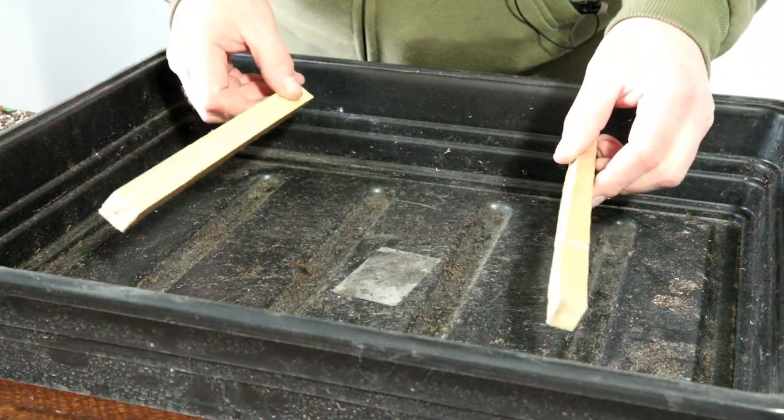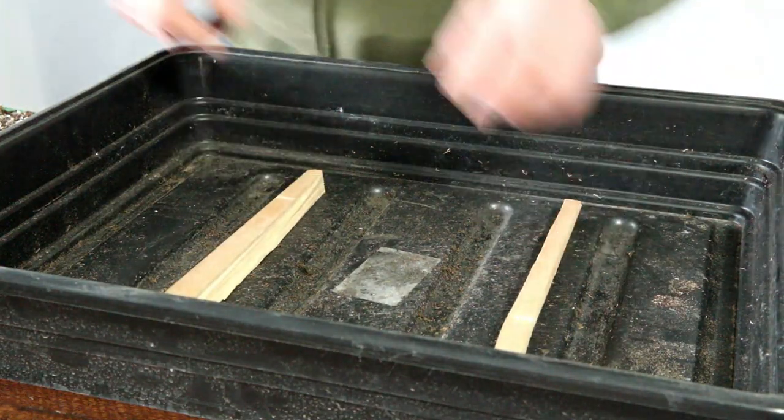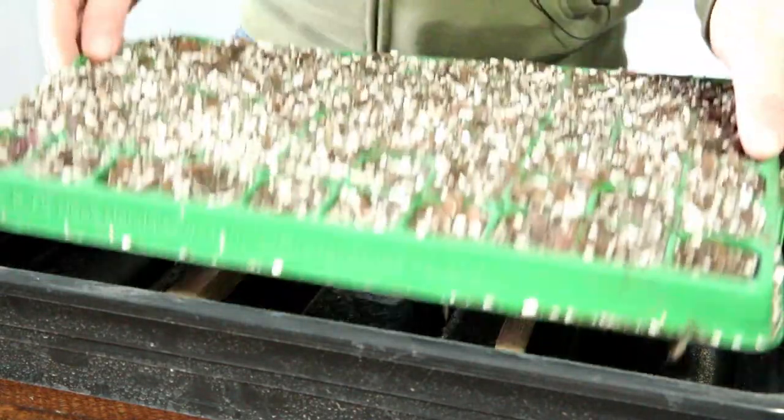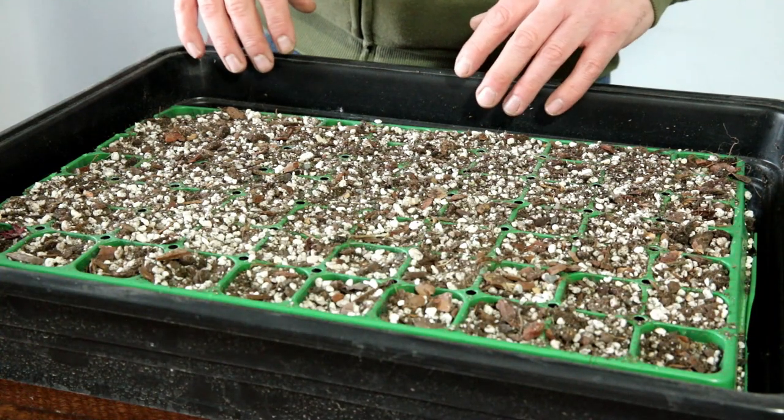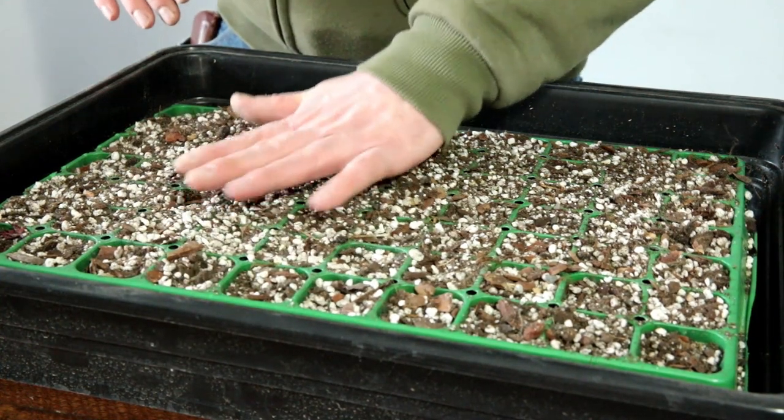I put a couple of scraps of wood in here just for the tray to sit on. That means it's not sitting down in any water, and I can comfortably fill it with lots of water without them getting too soggy.